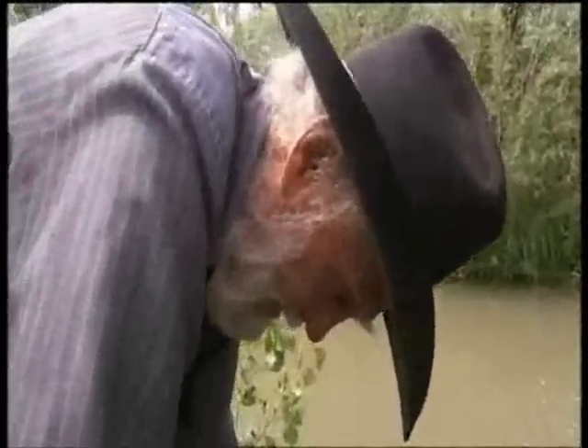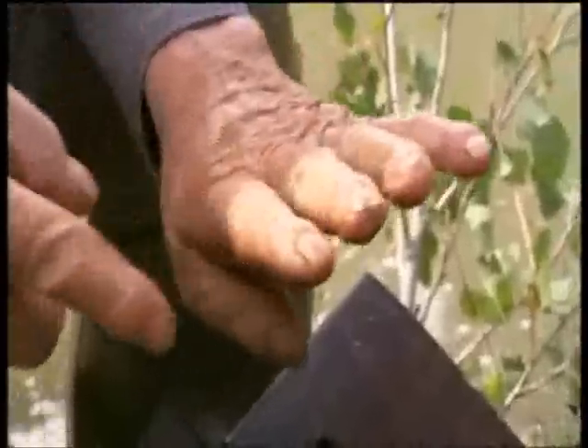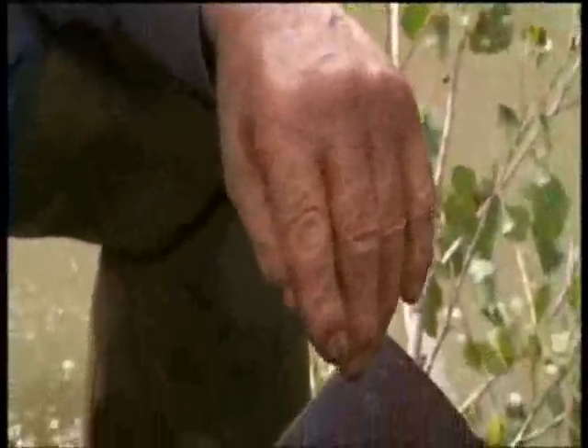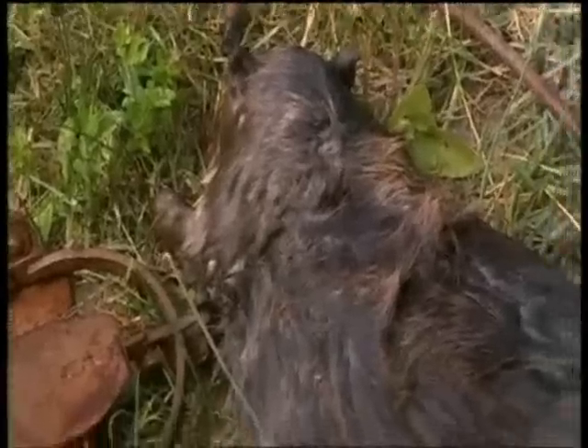Jake, have you ever caught yourself in one of these traps? Yeah, I'll show you my fingers. Several times they went off, and after so many times, why, they don't heal too good anymore. A lot of people think we're cruel people because we're trappers, but I think we're some of the best conservationists they've got. You have to have a control on these.